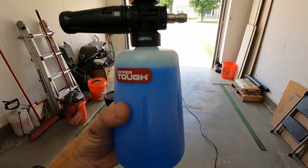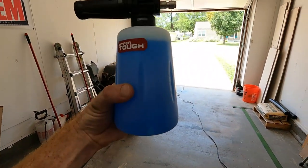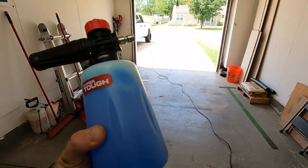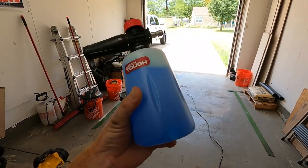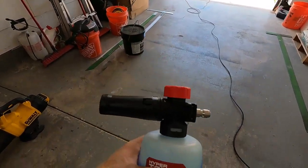I decided to go with the cheapest one just to see if foam cannons are really worth having. I didn't know whether it would be worth all the car shampoo you have to put in these things. I didn't fill mine up too full — maybe just about where my thumb is — and then the rest I filled with water and shook it up real good.